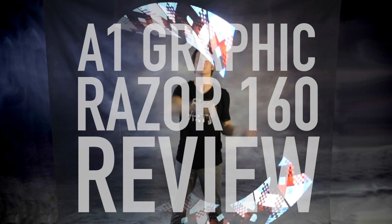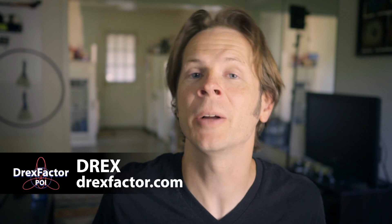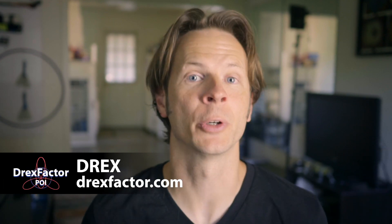A1 Graphic Poi. I've wanted to test them out for years and now I finally have the chance. Drex here from DrexFactor.com coming at you with a review for Graphic Poi Razors, the 160 pixel version from A1 Technologies.